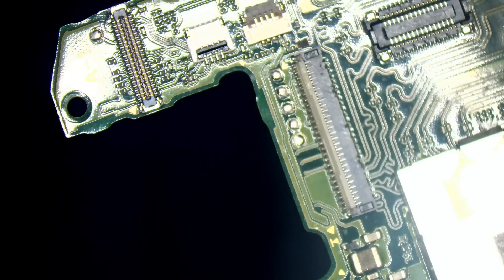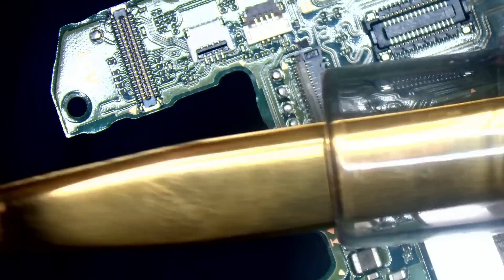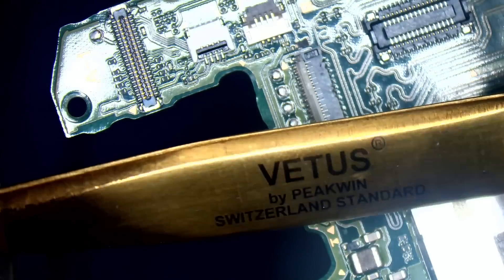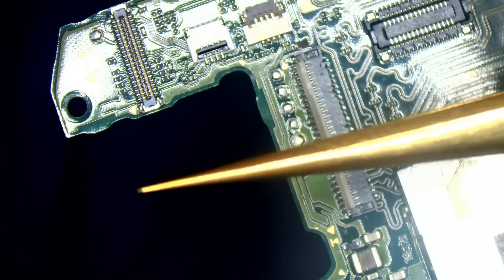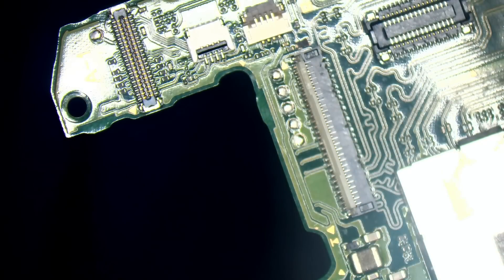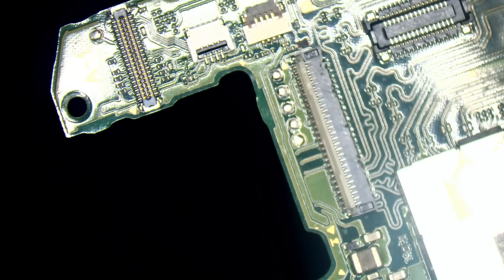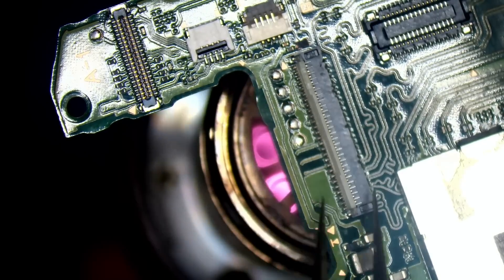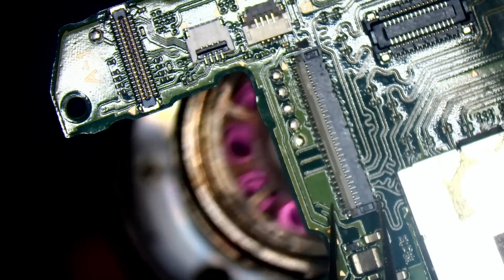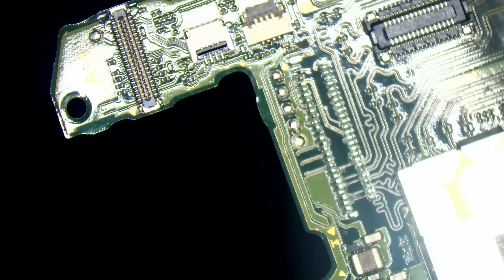Specially reserved tweezers just for the Coda! These connectors are a pain in the backside, to be honest. They're not difficult to do — I just do so many of them that I get fed up of the damn things. There you go — old connector off!